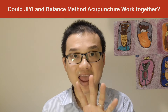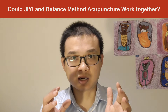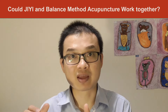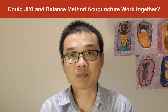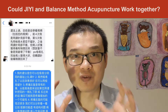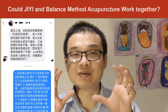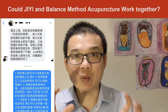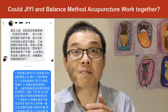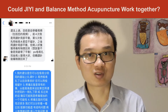He had done four balance method acupuncture treatments, and the fifth time he used GE acupuncture first and then came on with balance method acupuncture. He mentioned that in the fifth treatment, GE acupuncture worked beautifully — wonderful. But when he did balance method acupuncture, the pain came back a bit. He asked me why.